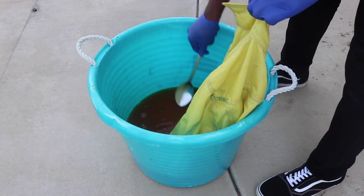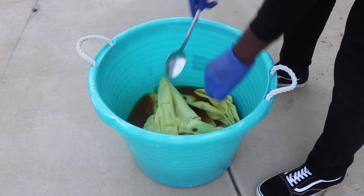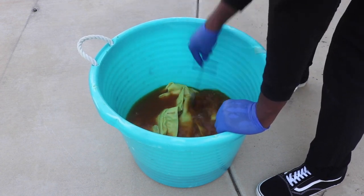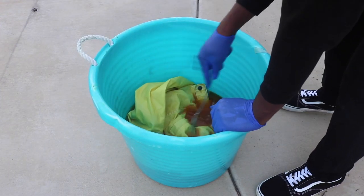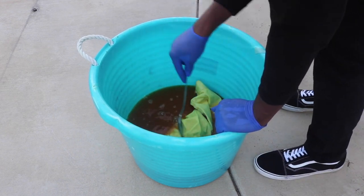You can already see it's turning yellow — it's just a matter of minutes or hours. You just have to let it sit there. I'm playing with it, moving it around to make sure all the spots turn yellow and everything gets covered. That's pretty much all you have to do for this part.